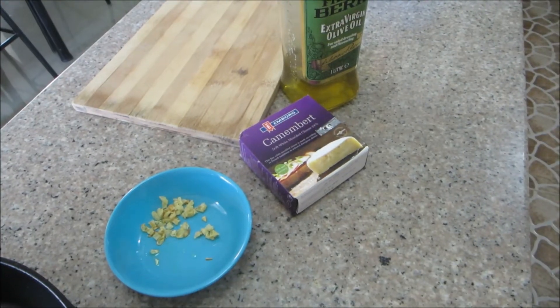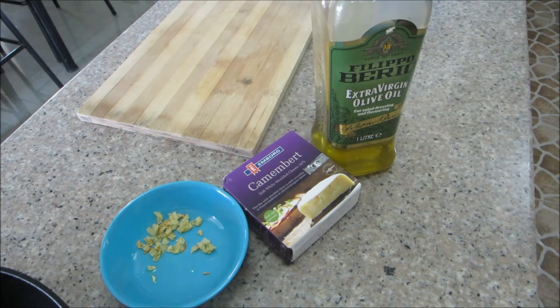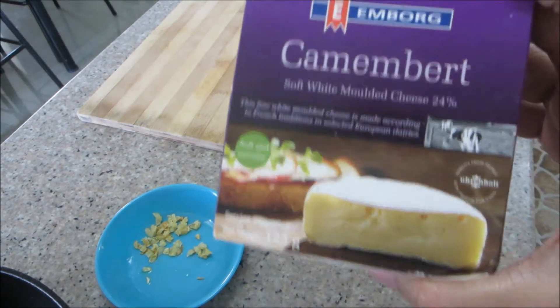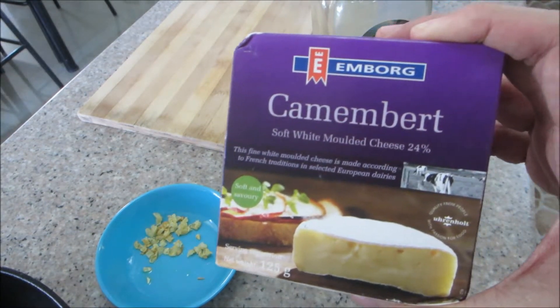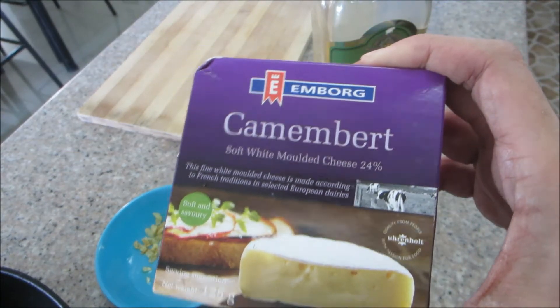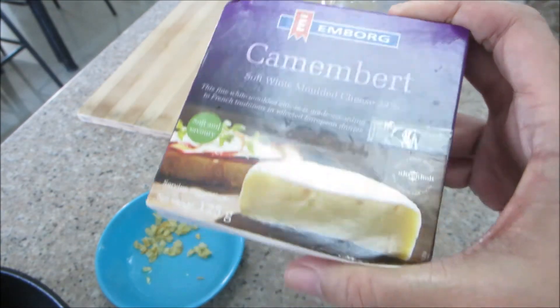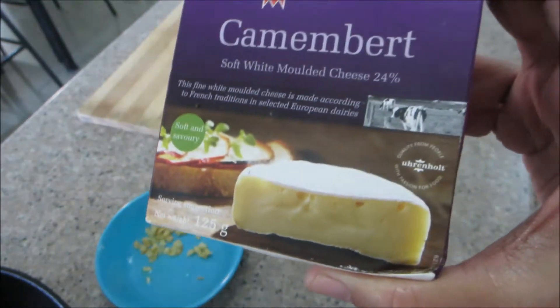Hi guys! This is something that has been waiting for me to do — the camembert cheese. If you've seen my 'what's in my fridge' tour, I showed you that I had this in my cheese drawer. And this is going to be expiring any day soon, so it's about time that I should work on this.